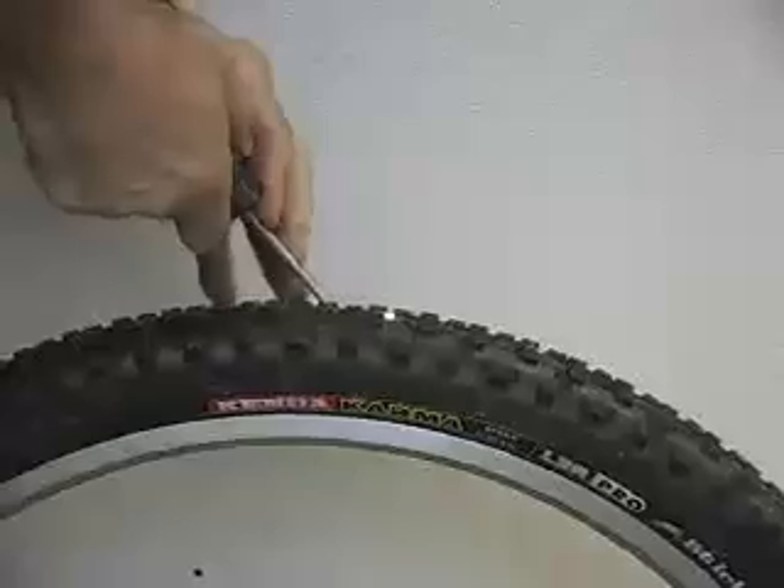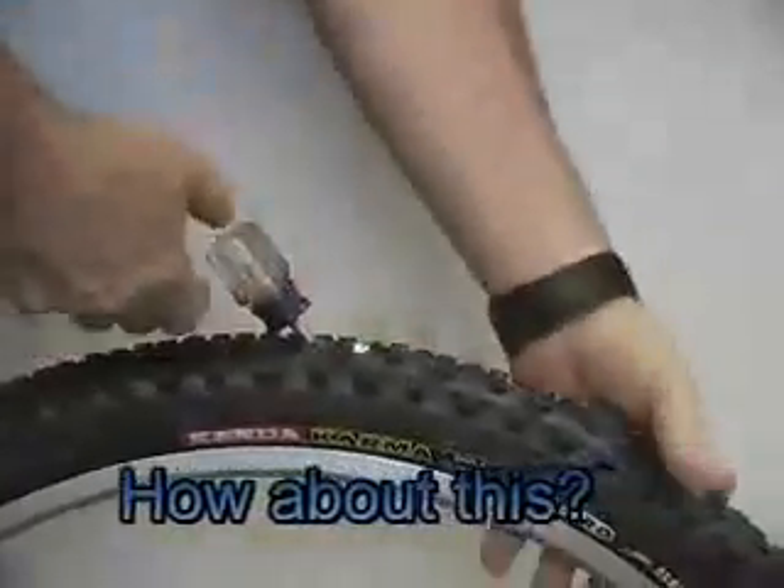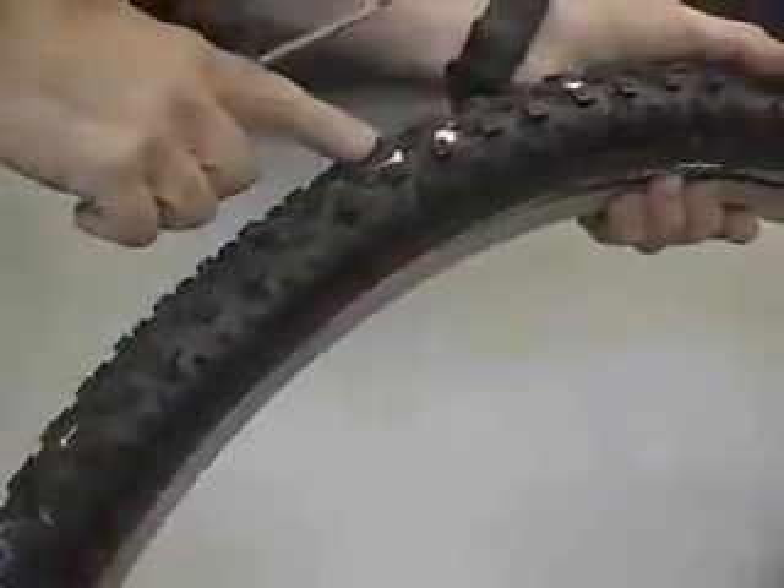We're going to do a quarter inch awl right through this tire. I'm going to pull it out — and as you hear, as soon as the sealant hits it, it shuts right up and it's silent.